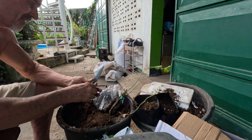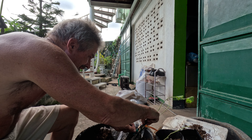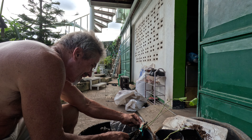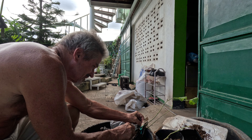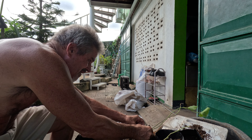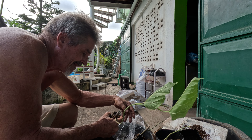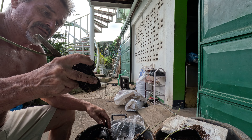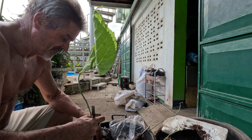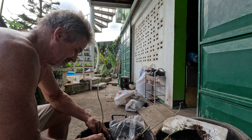It doesn't look very good — it looks really rotten, the main root stem — but as long as this one is coming up okay, we'll be fine. This is the root system. The roots look still really healthy and the leaves are still alive, sort of. Whether they fall off or not remains to be seen.